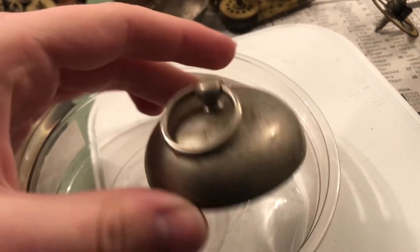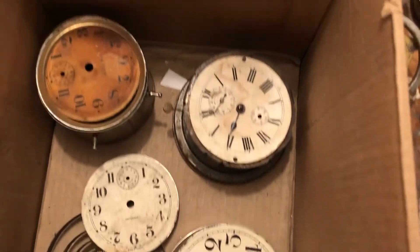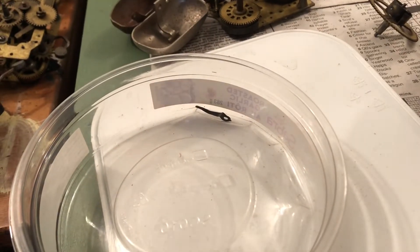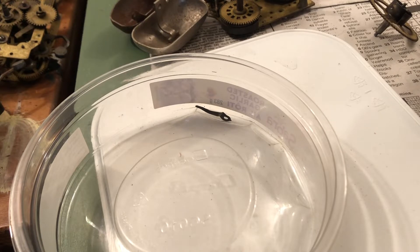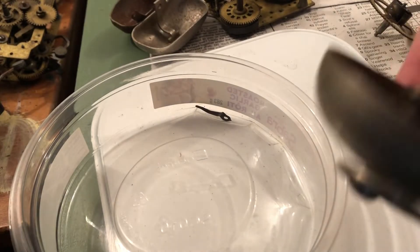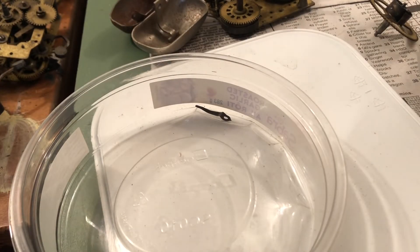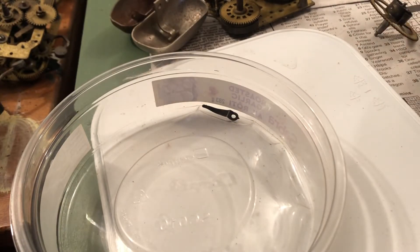Would you look at that — maybe that goes with this movement there. I don't know if it fits on here. Let me just see. It looks like it screws on. This looks like the bell that was here screwed on, while this one looks like it clips on somehow. I'm not really sure how that would have gone on. Maybe it goes with this case here that I've been trying to work out. Maybe one of the movements here goes with it as well.